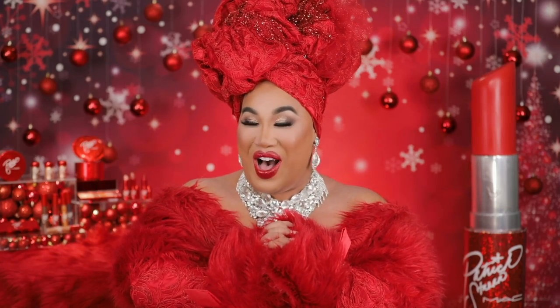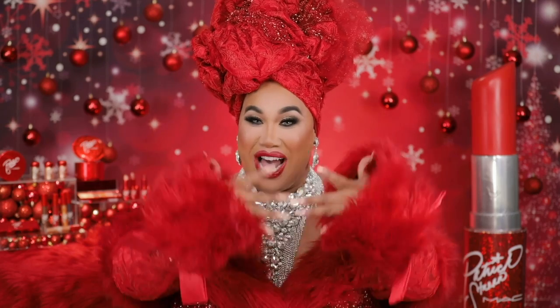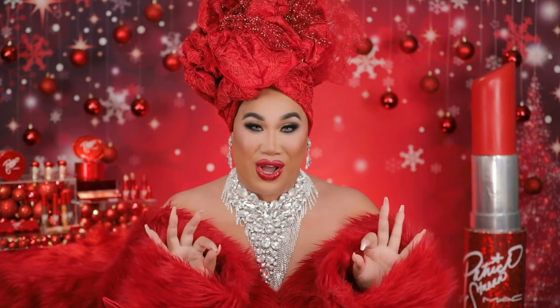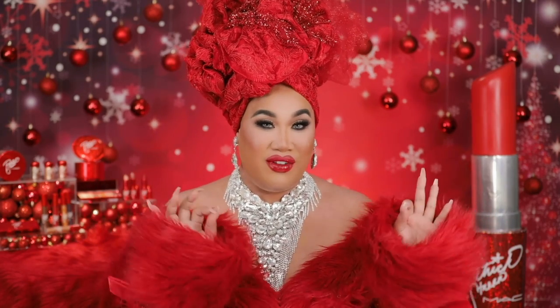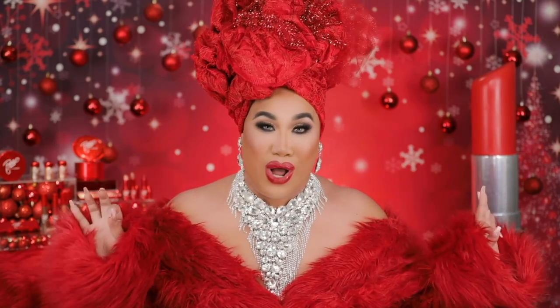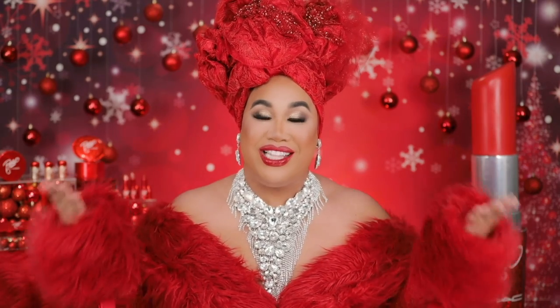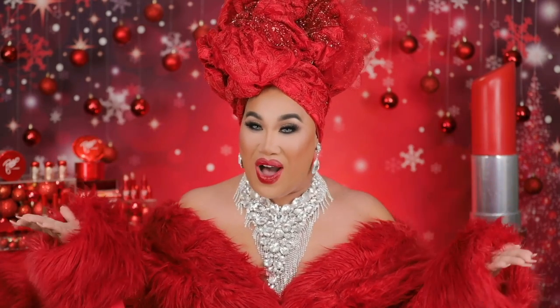Hey guys, it's Patrick Star. Welcome back to my channel. I am serving you this holiday look. If you guys didn't already know, I just posted a video showing you guys each and every product from my collection. I am MAC Cosmetics key artist collaborating for the year. And if you guys have been sleeping under a rock, I have already launched four collections, and now my fifth and final collection called Sleigh Ride for this holiday.